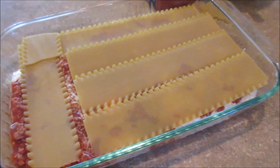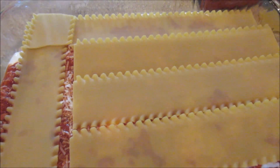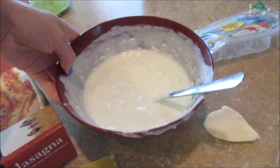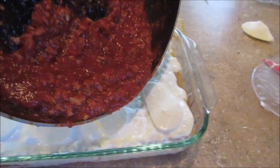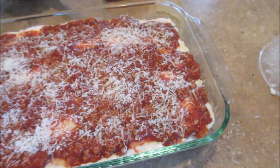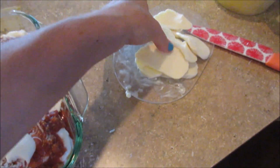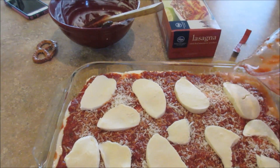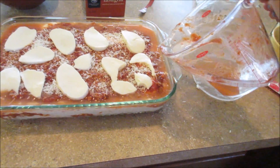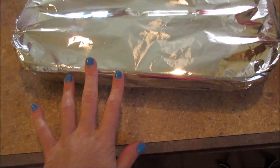Then I added a quarter cup of the shredded parmesan cheese, another layer of noodles, the rest of the cottage cheese mixture, more mozzarella, and then the rest of the meat mixture. I topped it with the remaining parmesan and the last of the mozzarella. The last step is to pour a cup of water around the sides of the pan, then cover with foil.